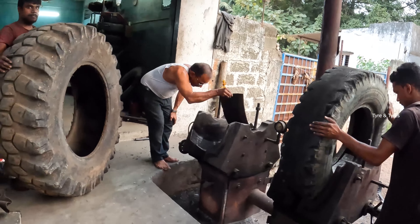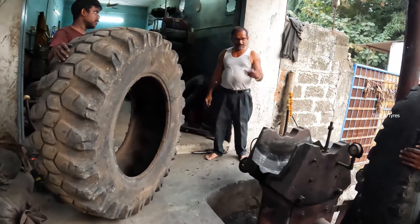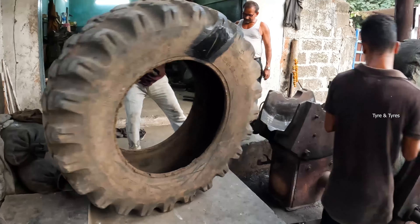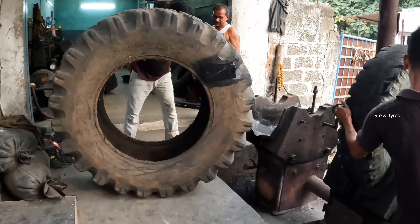This is the biggest rubber piece which will be used to fill this JCP tire hole and repair the JCP tire. This is the JCP tire which they have repaired until now. And this will go into the boiler.